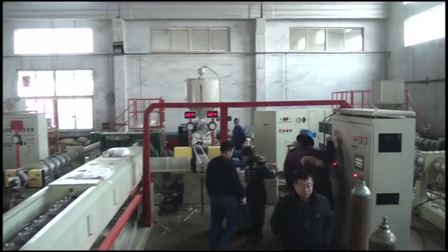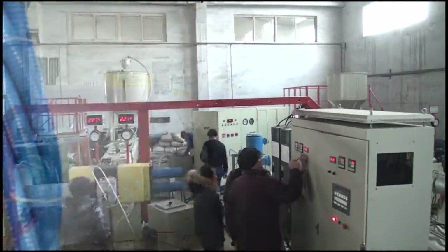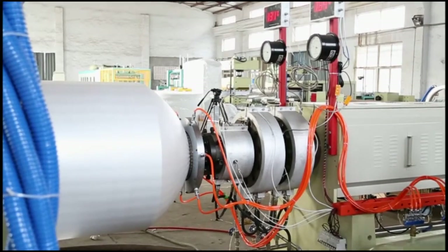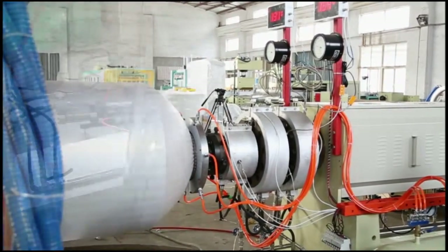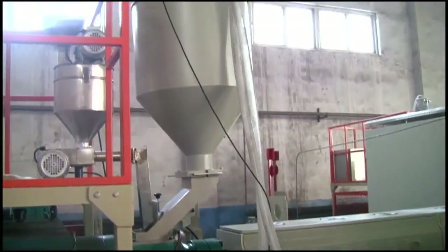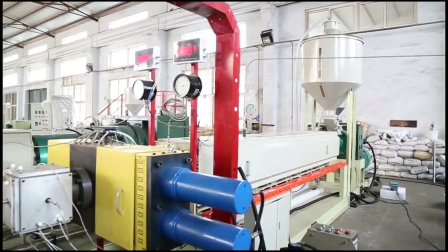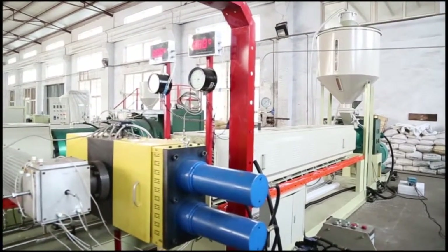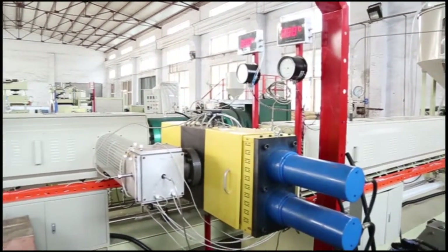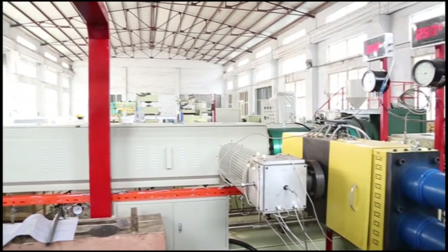The raw material of PSP foam board is polystyrene, which is fed into the loading hopper by automatic loading equipment. When material is plasticized and mixed in the first extruder, it is then transmitted to the second extruder after filtering from the screen changer.